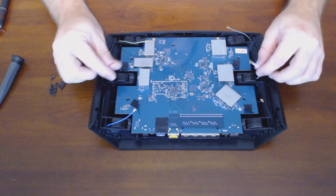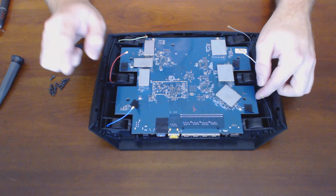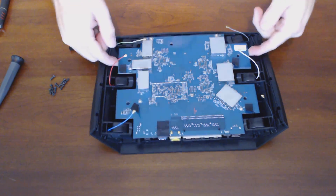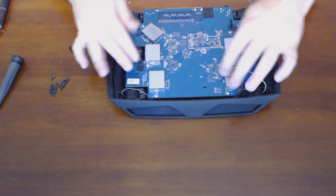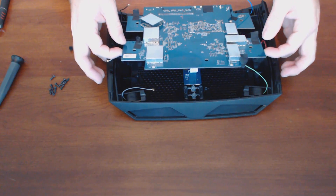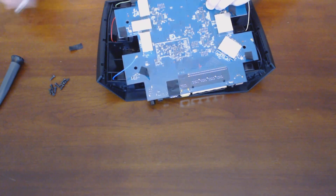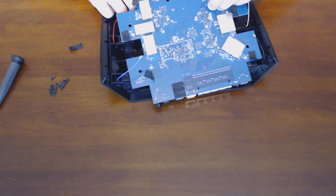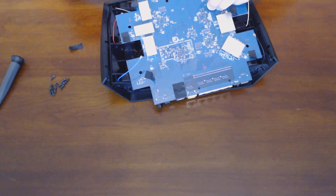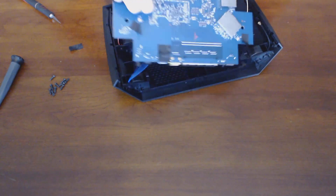There are no screws for the motherboard to be held in, but there is a ribbon cable connected from the motherboard to the LED lights on the front. If I lift it up, you can see the ribbon cable underneath there. To disconnect the ribbon cable, you have to be really careful — the ZIF socket just has the typical flap that flips up. The ribbon cable pops out and then the board is free.